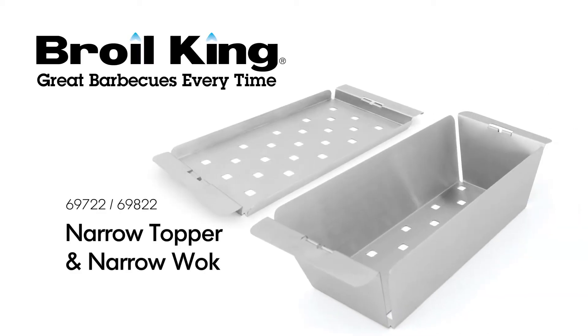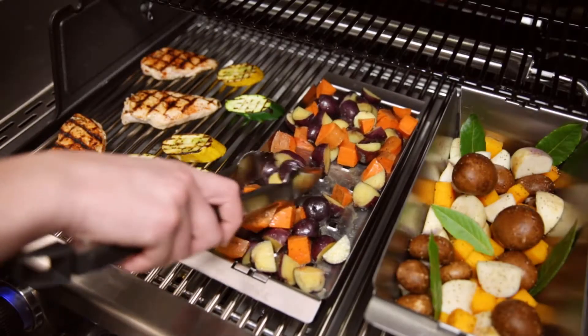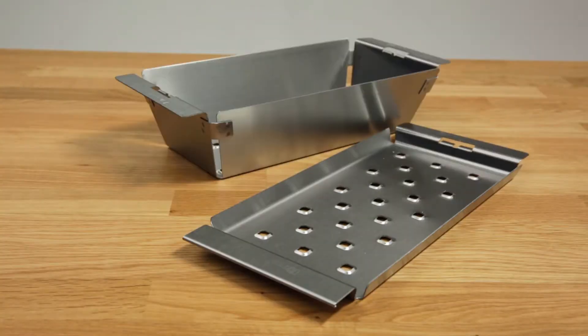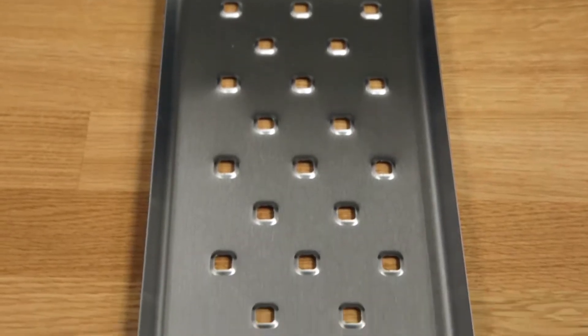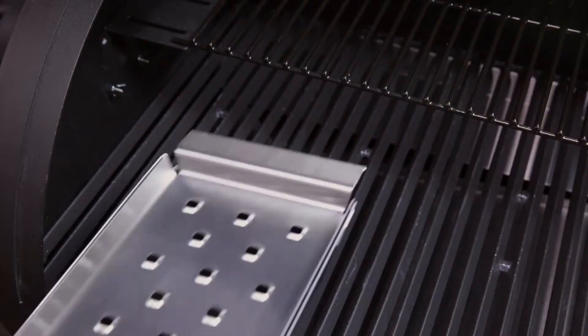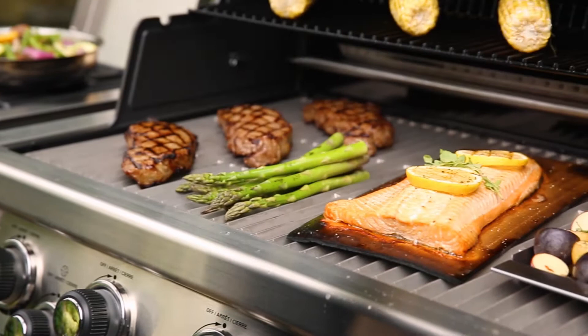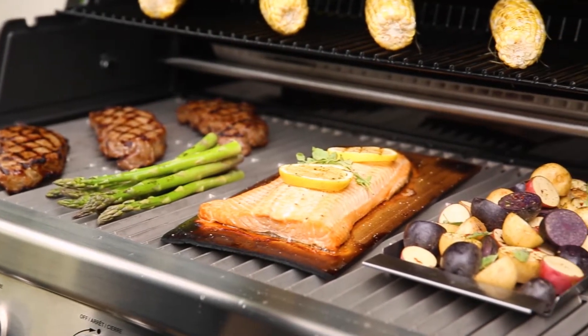The Broil King Narrow Topper and Narrow Wok. Expand your culinary capabilities while saving space with the Broil King Narrow Topper and Narrow Wok. The stainless steel topper and wok fit front to back on most Broil King grills, and their narrow design leaves you with plenty of space for preparing the rest of your meal on the grill.